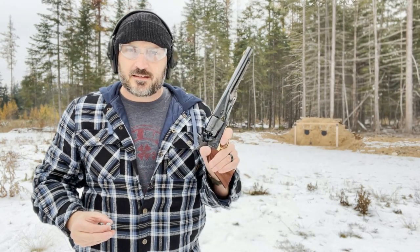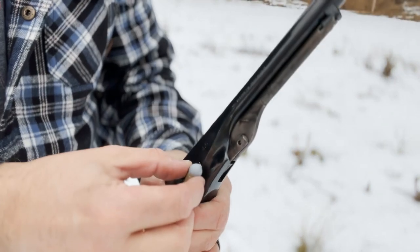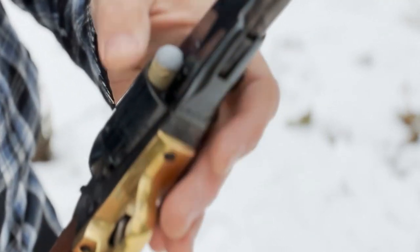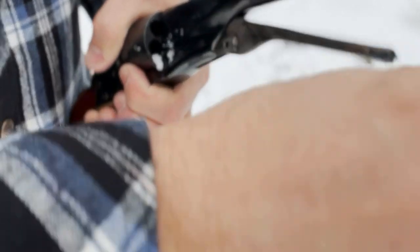Good morning — we're out here at the range. We're going to put the Guns of the West paper cartridge kit to the test through my Pietta 1860 Army. It's cold, let's see how this goes. We're going to load it up — here we go. Okay, seated.